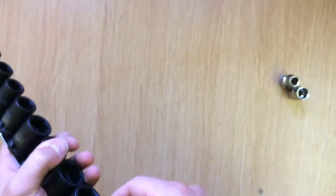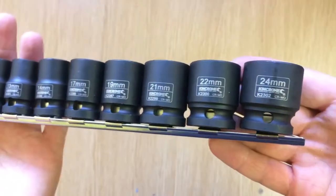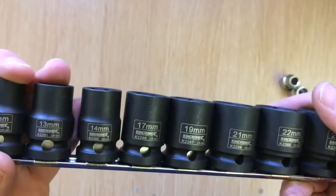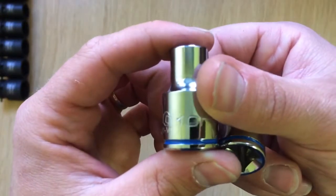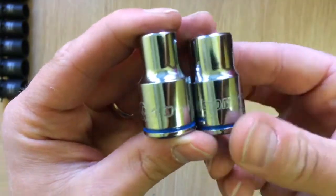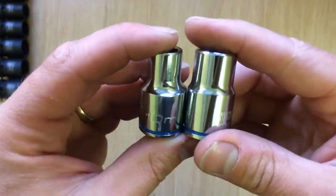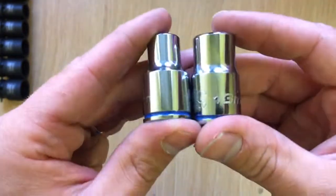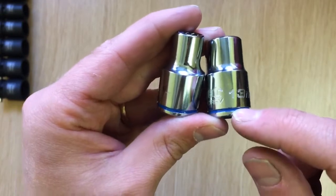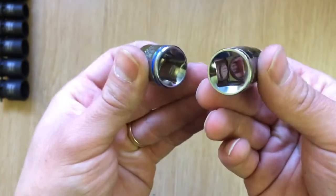I didn't pay full price for the sockets as I got them cheaper online, but I probably wouldn't feel robbed if I did buy them from the shop at full price - they're very nice. These are the non-impact sockets which I absolutely love, so I'm definitely going to go out and purchase enough to make a full setup. These are the half-inch drive - I paid full price for these. Metric ones are blue and imperial get a nice little red lip around the bottom. They feel really nice quality.